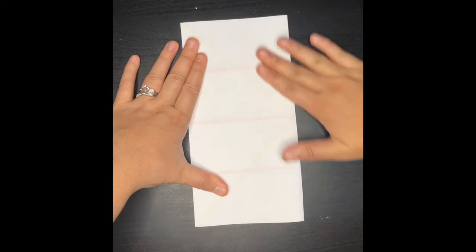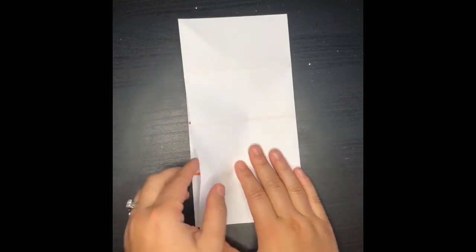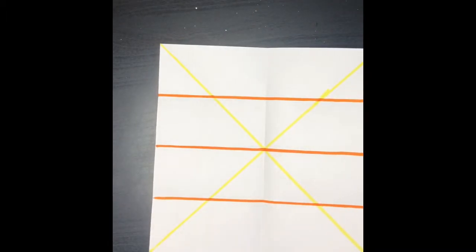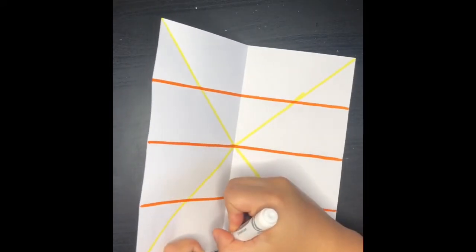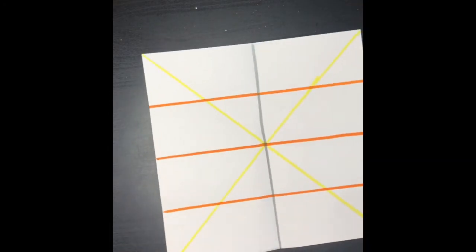Make sure you meet all the edges and we're going to open it up. And one more time, I'm going to ask you guys to draw that middle line. And again, I'm doing it in a marker so you guys can see. So go ahead and draw that middle line with pencil.